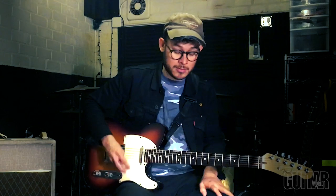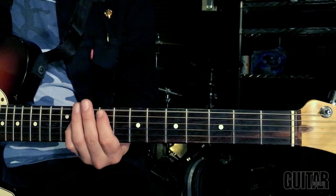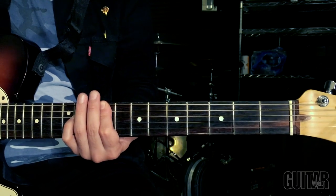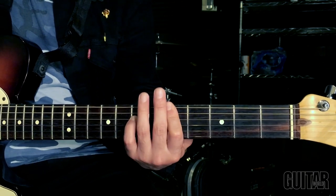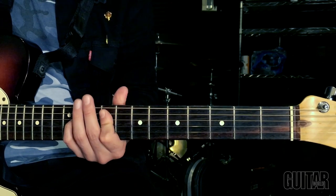The first riff I ever learned was Everlong by the Foo Fighters. I was a huge Foo Fighters fan when I started to learn guitar, and naturally that was the first song that I learned.